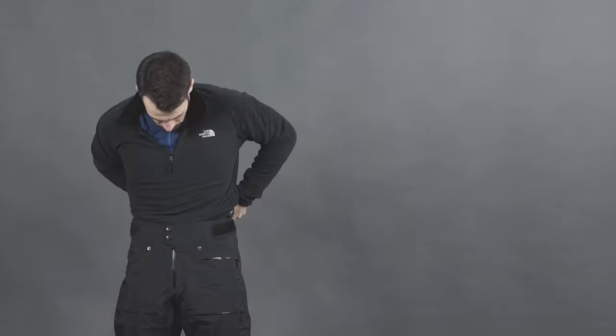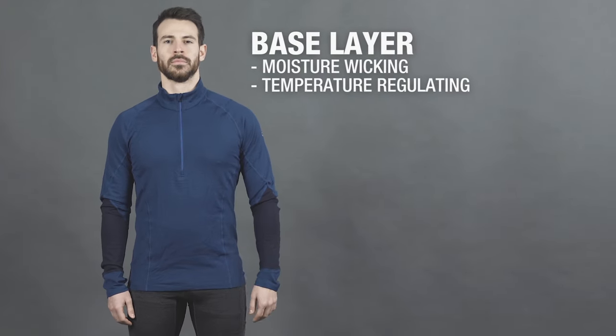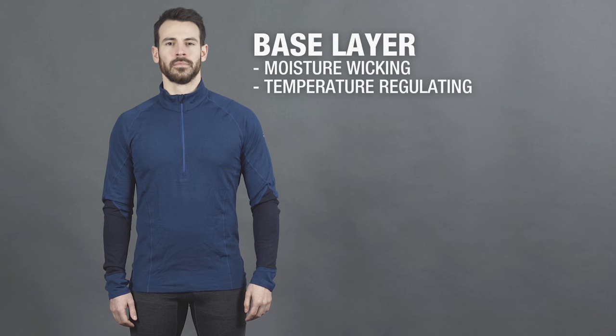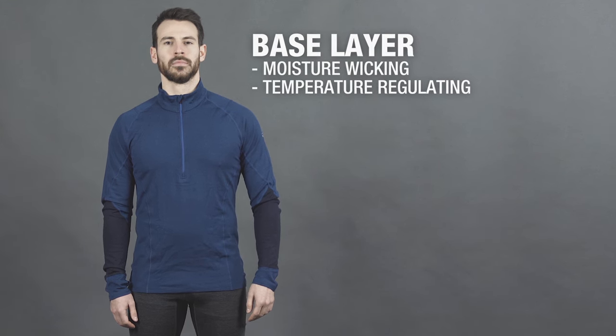An effective layering system allows you to adjust and regulate your body temperature when active, resting, or as the weather conditions change. The first layer, which is worn next to the skin, is known as a base layer. A base layer's main function is to wick sweat away from your skin and towards the outer fabrics, helping you to regulate your body temperature.